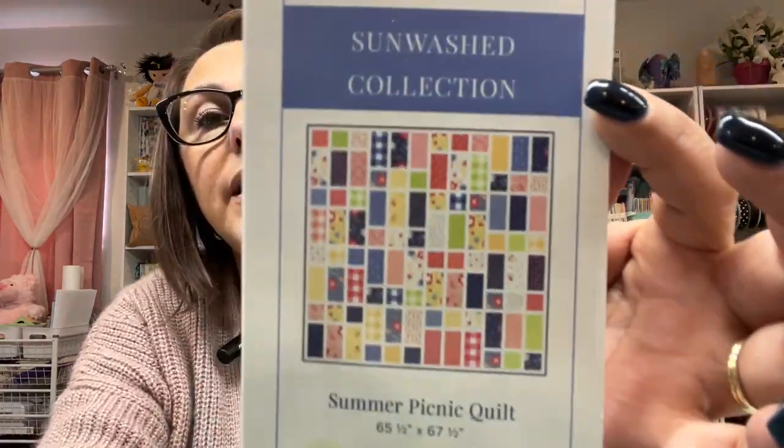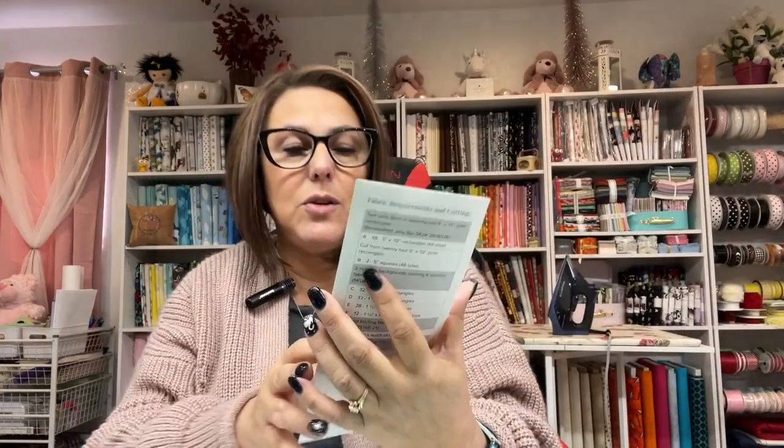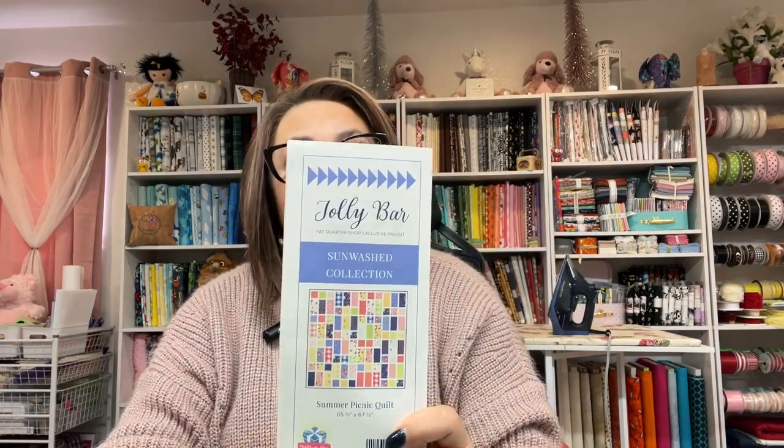I'm loving this! All right, we also have the Jolly Bar in the Sun Washed collection — so beautiful. I did open my Bountiful Quilt Kit that I purchased, which was in the Big Beautiful Butterfly Box. The fabric line is Sun Washed by Cory Yoder, and it is beautiful. I can't wait to start cutting into it and I'll be showing you how to put that block together very soon.